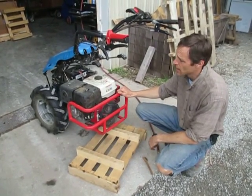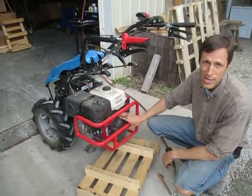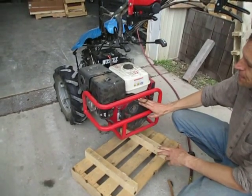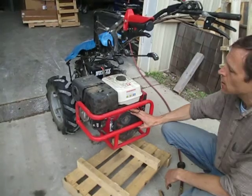Hey there, Joel at Earth Tools. We're going to talk a little about the maintenance and function of the debris screen. This is the debris screen — it is a special accessory that we basically adapt here at Earth Tools.